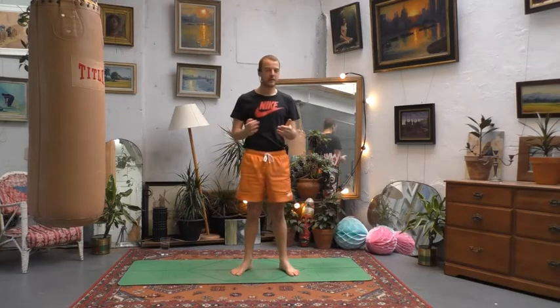Hey there, welcome to this yoga for cyclists video. My name is Collie, thank you so much for joining. We're going to do a short and sweet class and it's going to focus really on just releasing a little bit of tension in all of the muscles that you're going to feel the most from cycling — so primarily quads and glutes. We'll also think about stretching out the hamstrings.